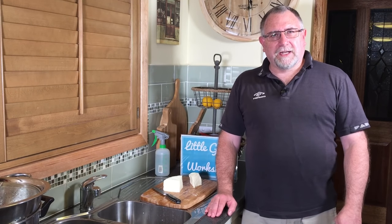Well, G'day curd nerds! I'm Gavin from littlegreenworkshops.com.au and littlegreencheese.com, and today we're going to be making Asadero.